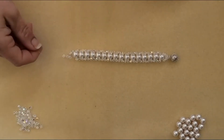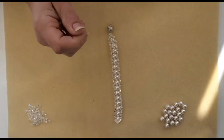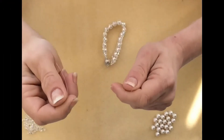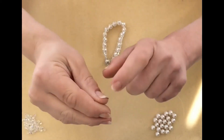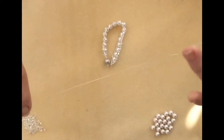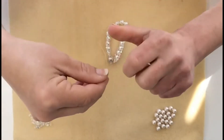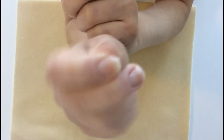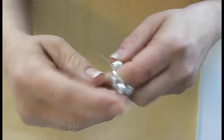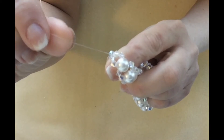And finally, you are going to want to tie your strings to the other end of the clasp. To do this, place one of the strands through the end of the clasp, and then cross the right string over the left and wrap it around twice. Do this again by crossing the right over the left and wrapping around twice. And lastly, place the two strands back into the last bead. Then, with your scissors, trim off the excess string.